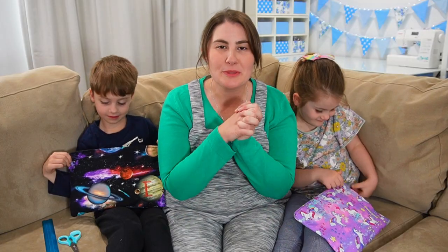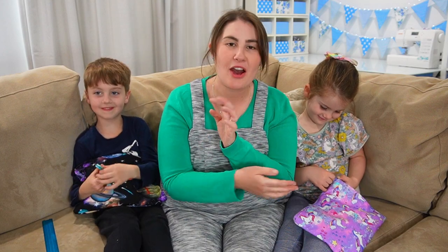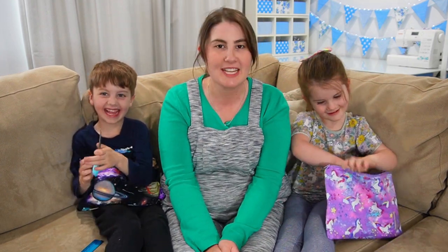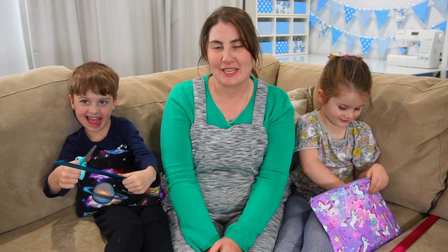So there you have it! I hope you enjoyed watching this video as I shared with you how I made these pencil cases. If you have a go at making one I would love to see a picture of it — you can tag me on Instagram at mymummakes.marie and follow me over there to see what I'm up to during the week.